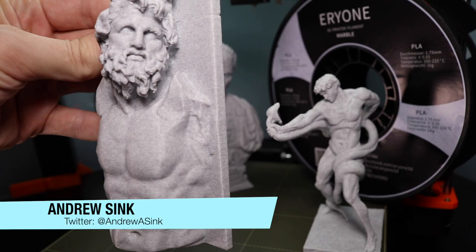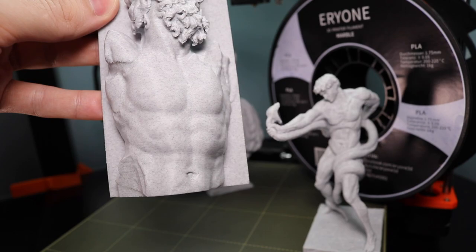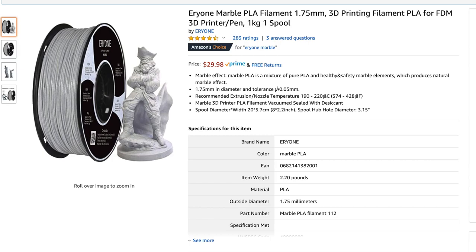Andrew Sink here, and in this video we're going to be talking about 3D printing with marble filament. We'll go over some of the common questions like what is it and what is it used for, and we're going to dive into seeing how it looks on some of our printed models.